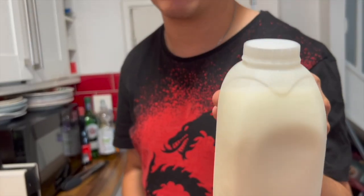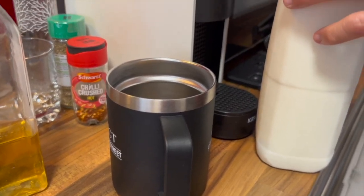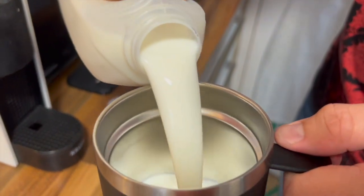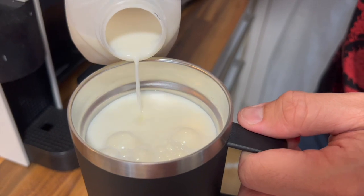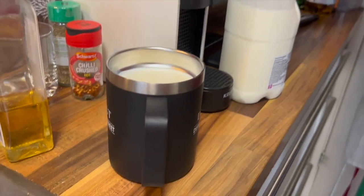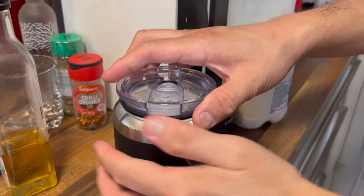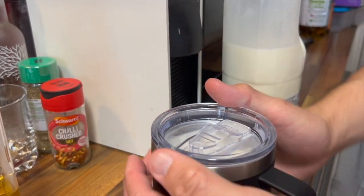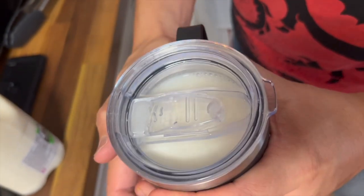I have a tip and trick for you regarding where and how to store milk. I don't want to have it on the side of the fridge door because that's the hottest part of the refrigerator. It's really a good idea to fill up a canister or drinking vessel — ideally with a lid, and hopefully glass or metallic — to keep your milk very cool so it won't spoil.